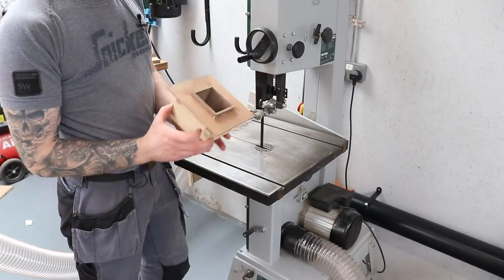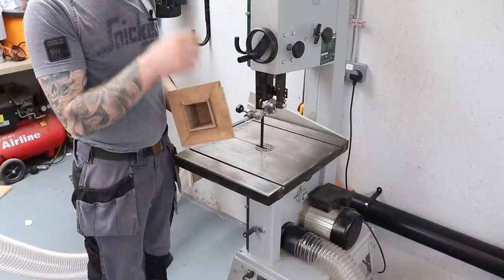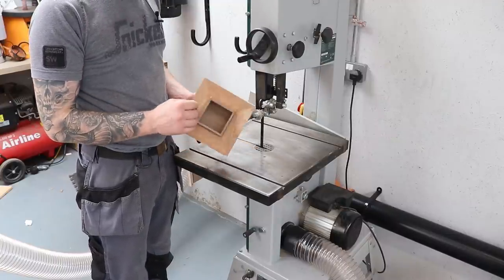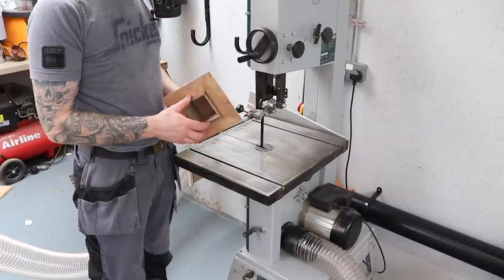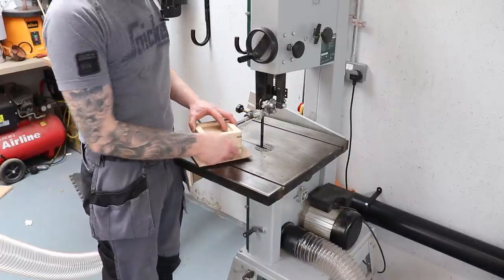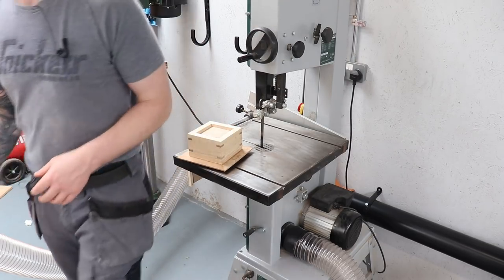All glued up now. I'm just going to bandsaw off most of the excess veneer. I could use a flush-cut router bit on the router table, but it's fairly thin and I could risk busting off the corners doing that. So I'll just cut off the excess on the bandsaw and then sand it to its final dimensions.